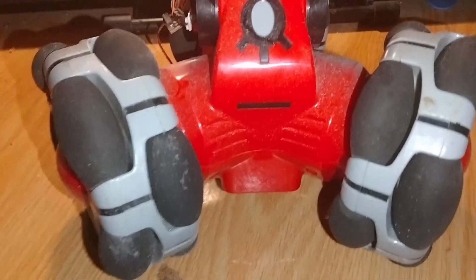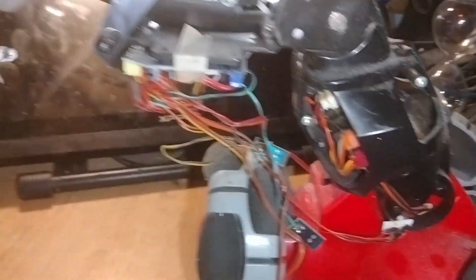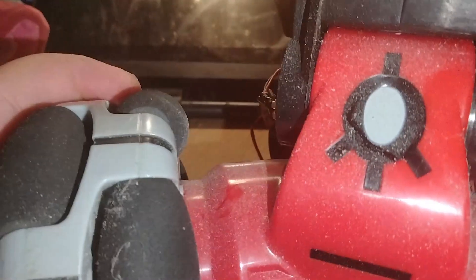Hello, welcome to another video. Today we have this unfortunate little creature — yeah, it's a robot technically — but it's not in great condition, so I'm gonna put it out of its misery and salvage it for parts, as I do. Let's see where to start.